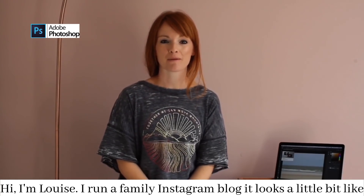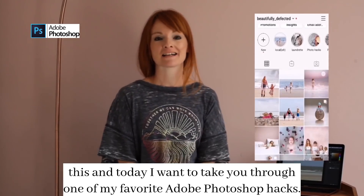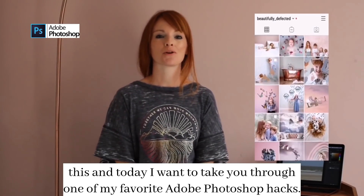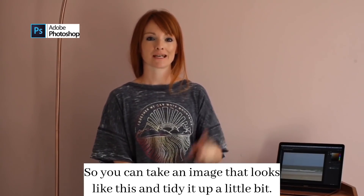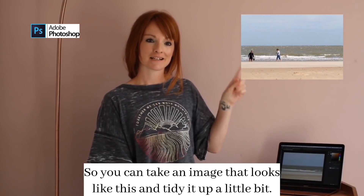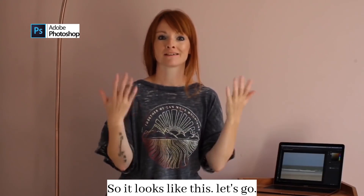Hi, I'm Louise. I run a family Instagram blog. It looks a little bit like this. And today, I want to take you through one of my favorite Adobe Photoshop hacks so you can take an image that looks like this and tidy it up a little bit so it looks like this. Let's go!